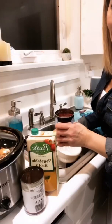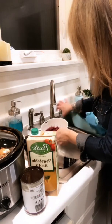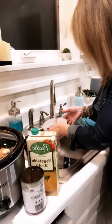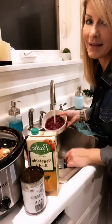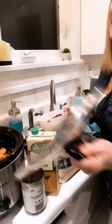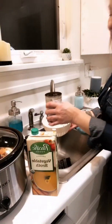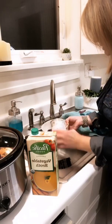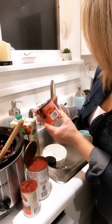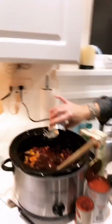Now we need to rinse and drain the beans. I'm doing one can of dark red kidney beans and I'm also gonna do a can of black beans, but you could do pinto beans if you want — when in doubt, bean it out. Rinse, drain, add these. I also added a little bit of vegetable stock, because we'll be pouring all of that in shortly.